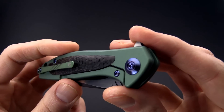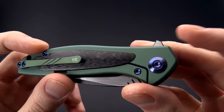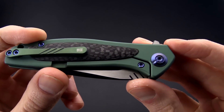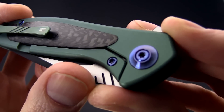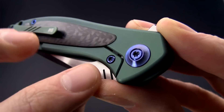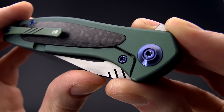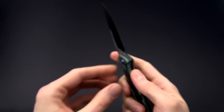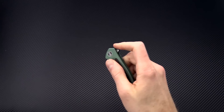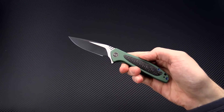Very easy to adjust and maintain this knife thanks to that switch to torx hardware. You can also see this piece of hardware right here — taking a closer look, this is an over travel preventer as well as a hardened steel lock face insert for that titanium frame lock, resulting in very smooth operation.